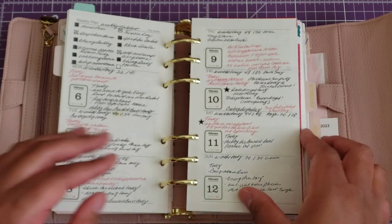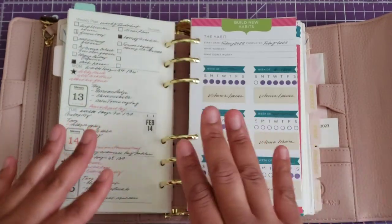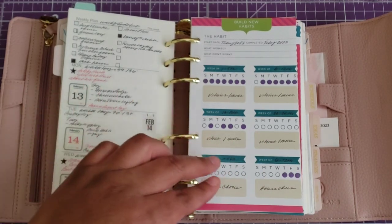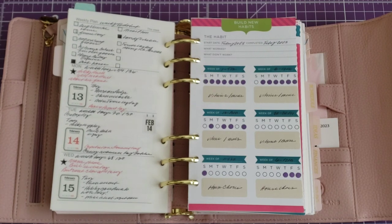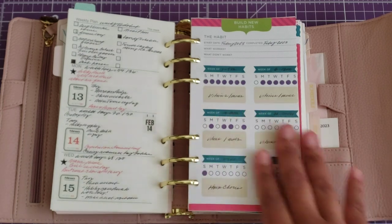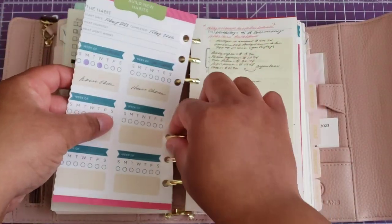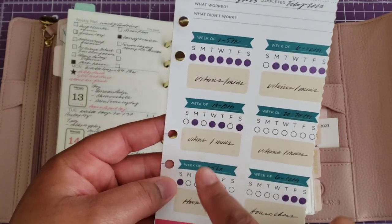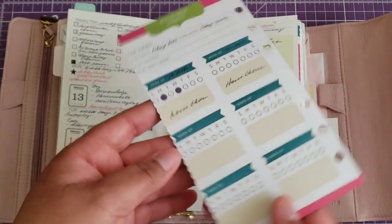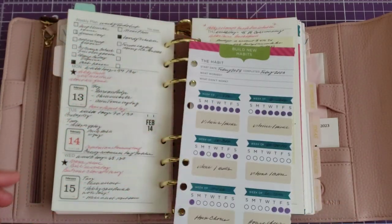These trackers — I used to have a different one but wasn't vibing with it. These ones I pulled from a Recollections habit tracker book I had and just cut them down and threw them in here so they can slide in and out. Basically I have vitamins, vitamins and meds, then house care or house chores. They're weekly trackers — you can get away with this on a one-sheet tracker, but I had these and I was just like, forget it, I'll use these.